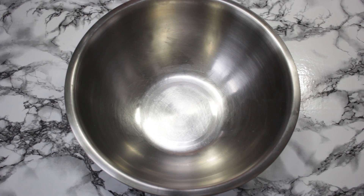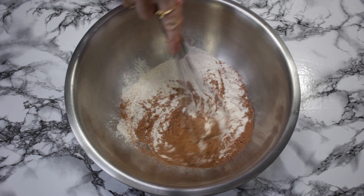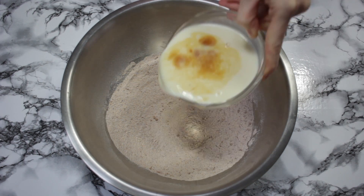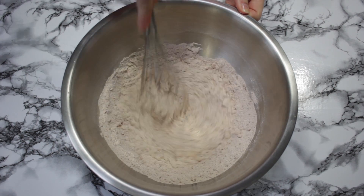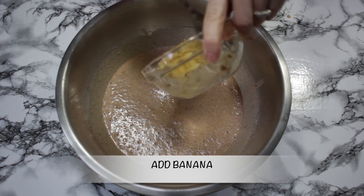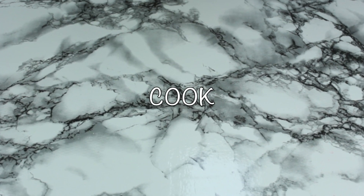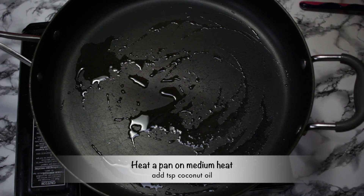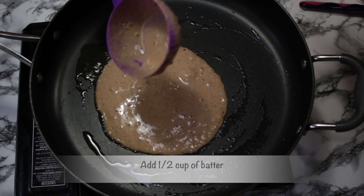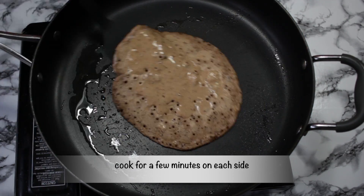Put the dry ingredients together. Add your wet ingredients. Let's get started.